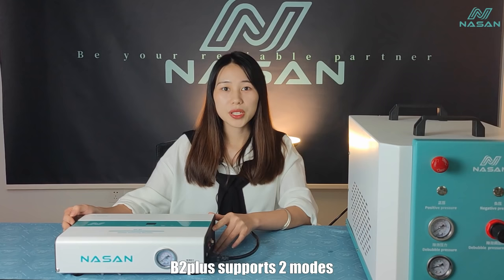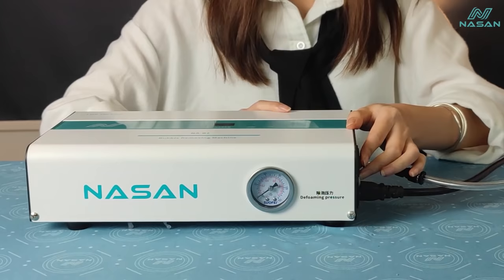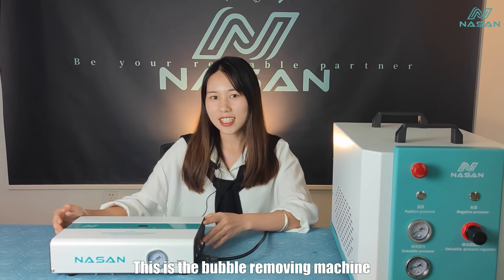First, we can connect the air compressor like an ordinary bubble-remove machine. Next is the most special function — we no longer need the air compressor. This is the bubble-remove machine that can work independently.